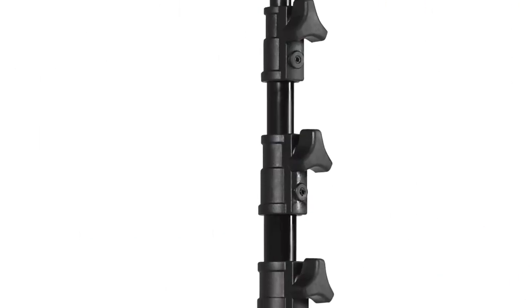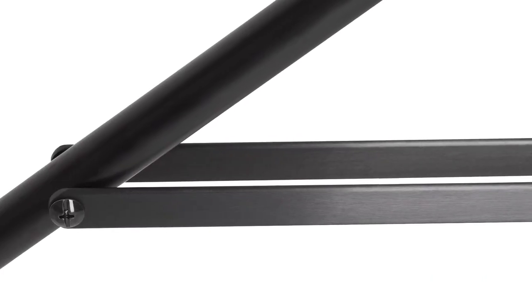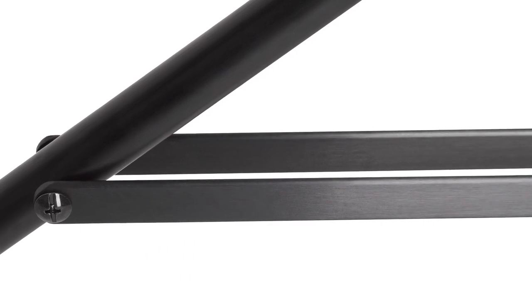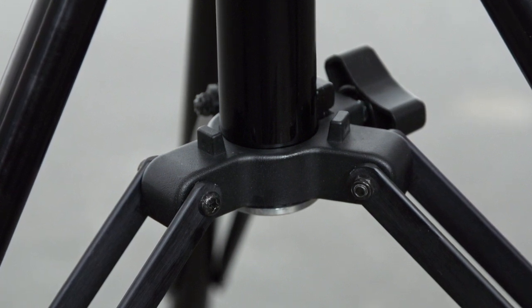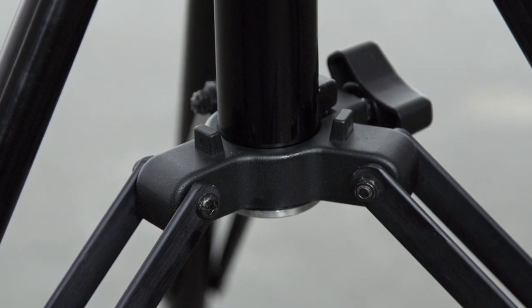This stand features metal locking collars that provide the braking action for each riser section. The twin leg braces provide increased strength while keeping the weight to a minimum. This stand is assembled with nuts and bolts as opposed to rivets, giving the user a solid light stand that can easily be self-serviced as well as tension adjusted to the user's preferences.